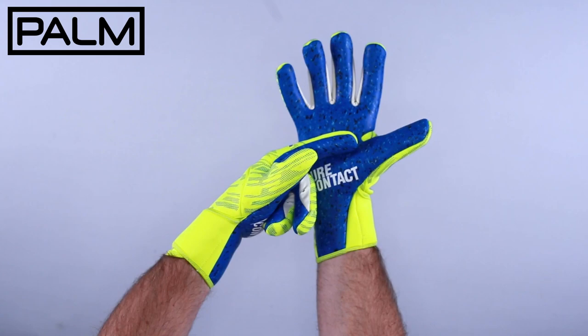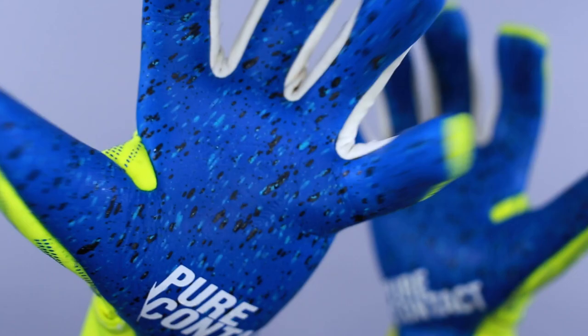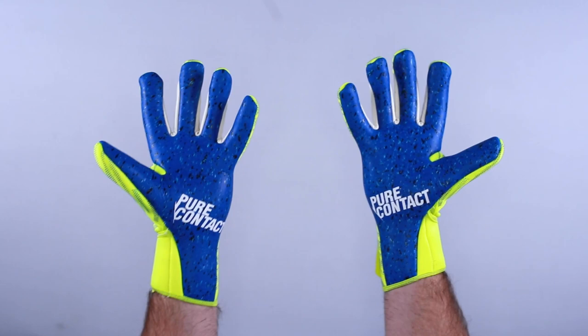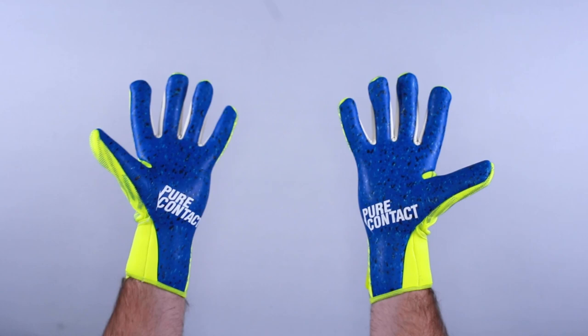It features Reusch's newly formulated R-Grip Fusion all-weather foam, an upgrade from the G3 Fusion latex. It gives you the best balance of grip and durability in games for advanced male and female goalkeepers. Worn by the pros, this latex is also available to youth and college goalkeepers. It's an advanced level foam for all-weather environments that increases durability on turf, and top-class goalkeepers such as Lloris and Chesney wear this latex.